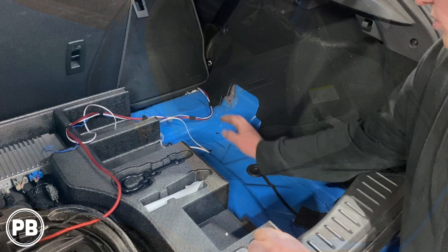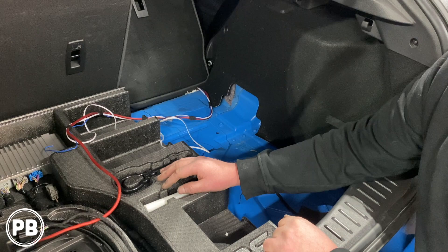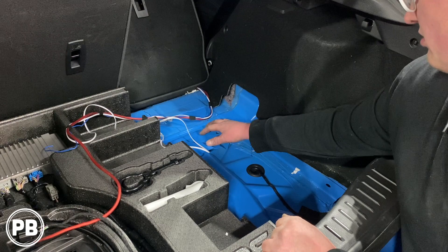We've pulled out the right-hand side of the false floor foam support, and we're going to put in a 10-millimeter bolt for the ground. There is a bolt location here we could use, or we could drill and tap one — you can also find a factory ground. Regardless of what you do, you need to make sure you clean up the paint, because paint will act as an insulator and compromise the ground connection.